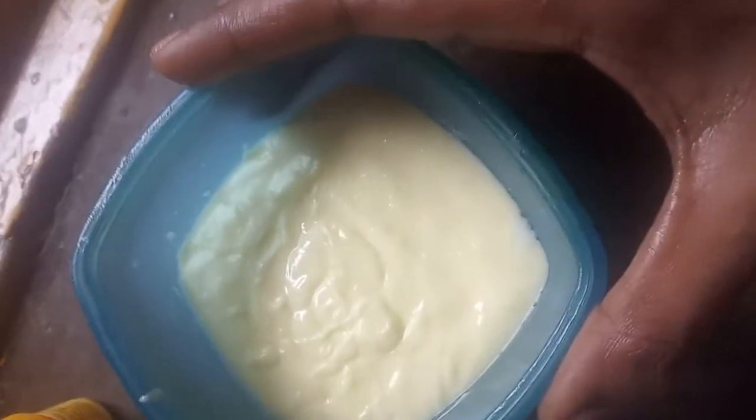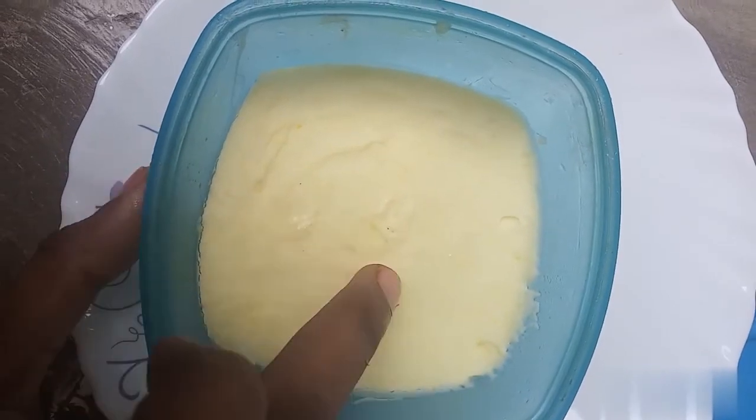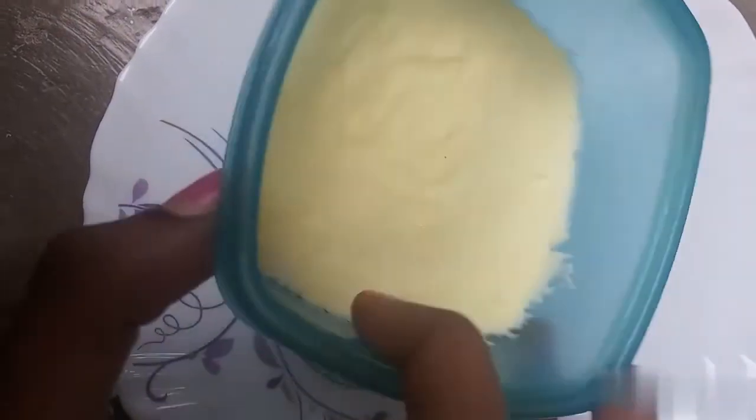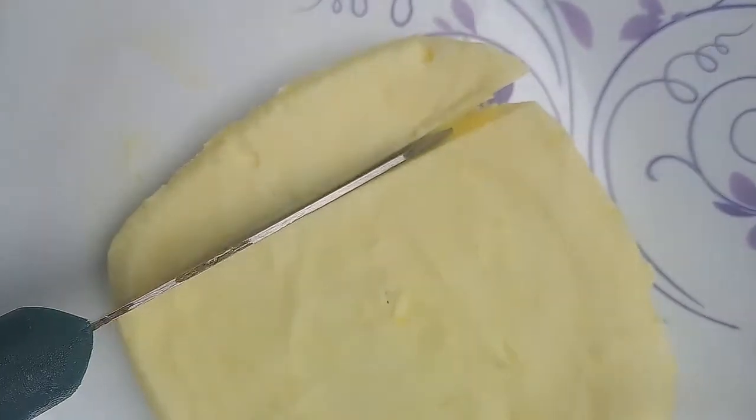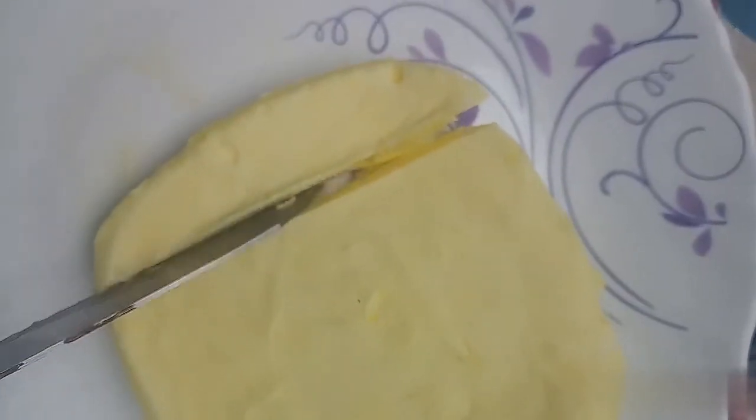This is the next step in preparing. We would like to break up the pan, after adding 3 tablespoons. We have to put this in the pan and put it down. Here we will be able to cut it. It is very smooth.